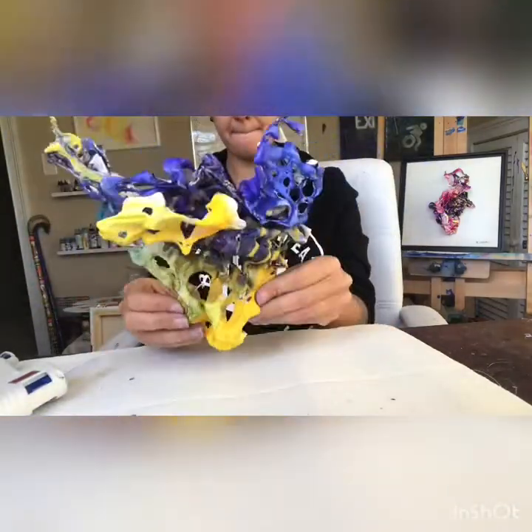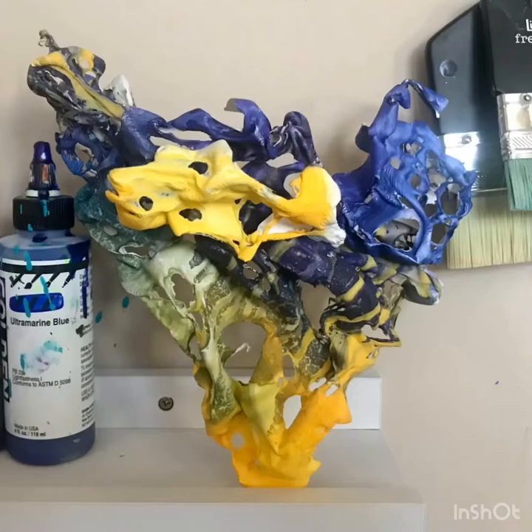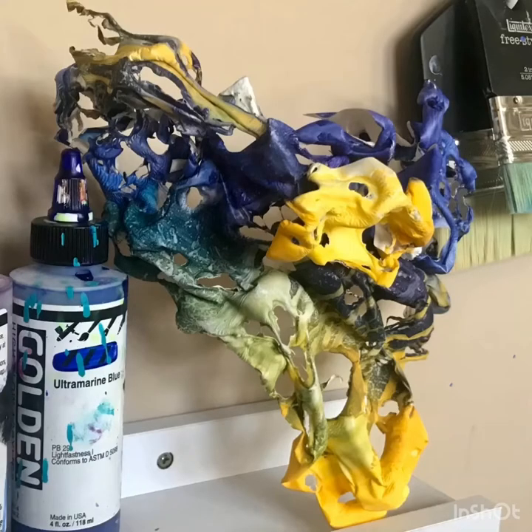And here you go — the final piece! Thank you guys, check it out, and I hope you enjoyed it. If you have any questions, always just let me know. Thanks again!